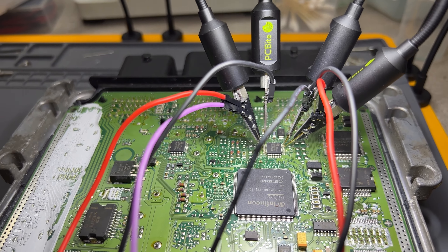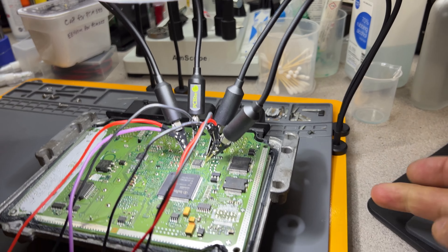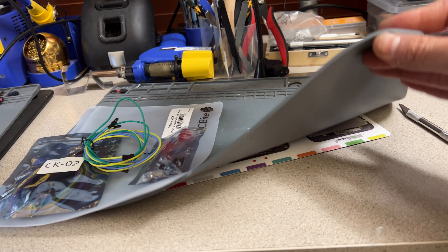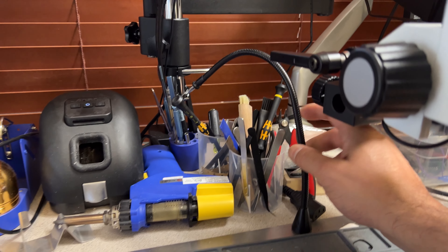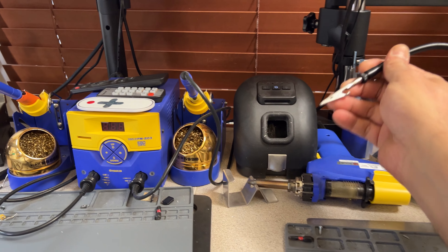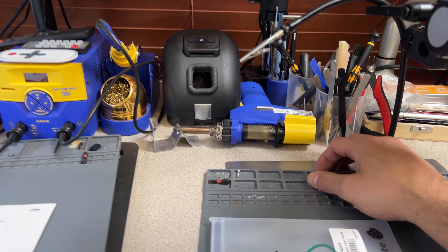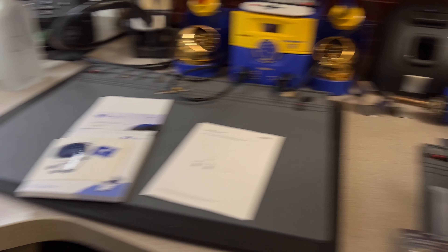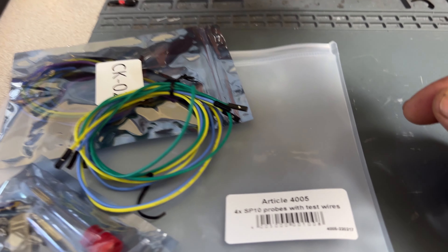These are called PCB bites and they are magnetic. I have a magnetic base here for the microscope, and I got another one under this one as well. As you can see, I've got arms in here — some are to hold the board, some are for test leads, and these are the extra hands to grab things. I put another metal base in here and it works pretty well. I bought two kits.